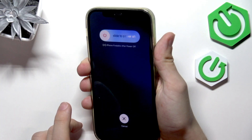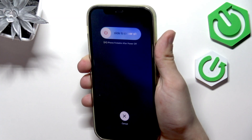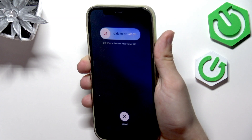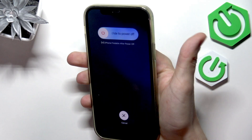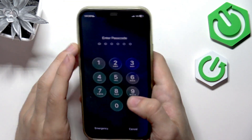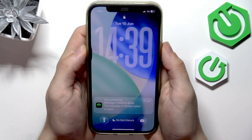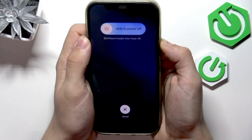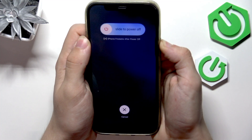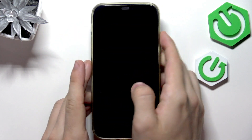You can see that the screen will change if the screen reacts to anything, but even if it doesn't change, just keep pressing and holding. Let's try again: volume up, volume down, press and hold the power key — and don't release it until the display goes off. Now I can release it.